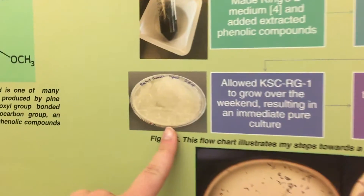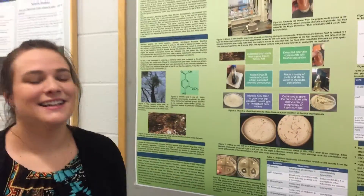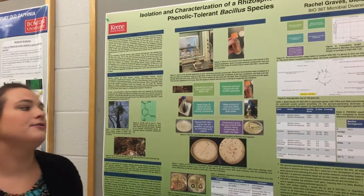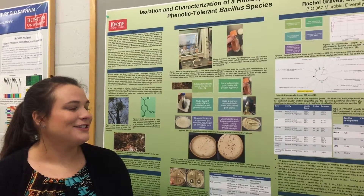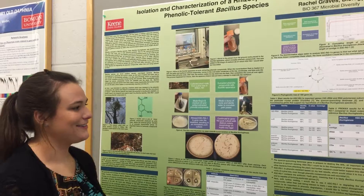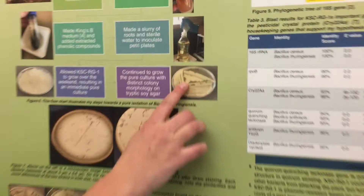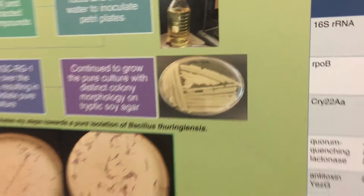We found that my bacteria grows incredibly quickly — that's just after about two days. So I already had a pure culture, but I continued to subculture and grow it and tried to get some unique, distinct colonies, which was kind of hard because my bacteria grew really, really quickly. But I eventually could get some distinct colonies — little circles. But it was hard because they grew so quickly.